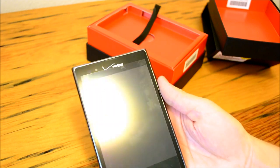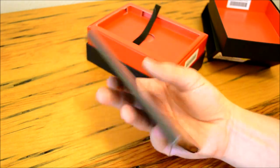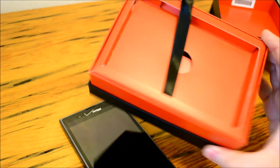Other cool specs: this does have a dual-core processor — it's a Snapdragon S3 variety clocked at 1.5 gigahertz. We've got one gigabyte of RAM and 32 gigabytes of internal storage. We'll get into some of the software in a minute after we see what else is in the box.